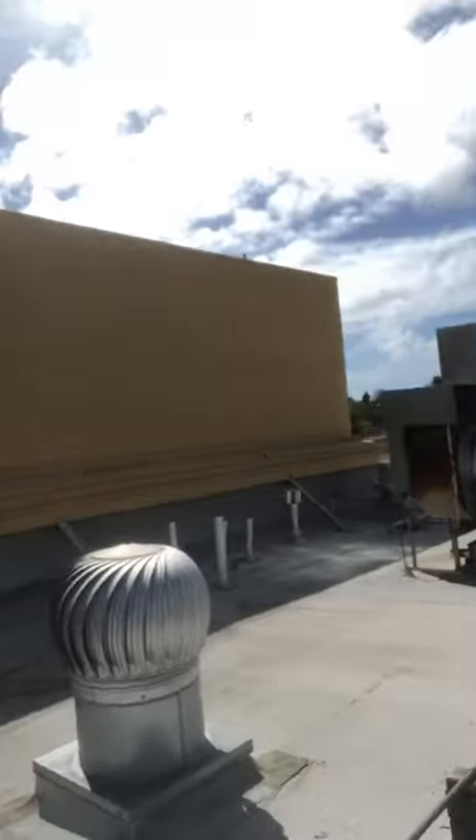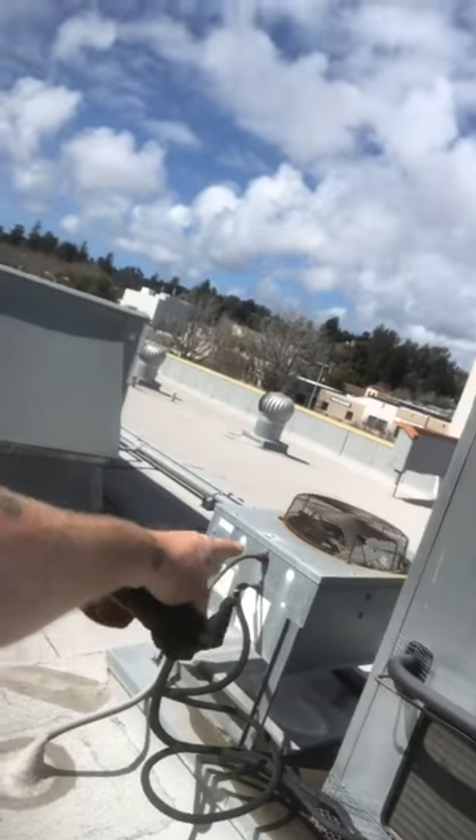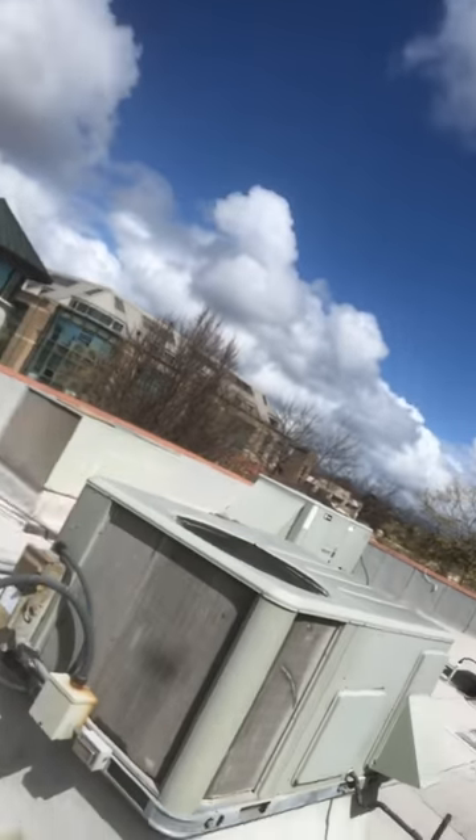My coil job at the restaurant — I'm almost done with it. I'm waiting on one more coil to show up and then I'm finished. I got all the bird crap cleaned up, got the lines all re-insulated over here. That old condenser's staying — that was off an old ice maker, so they've just abandoned it. All these Trane units are coming off.